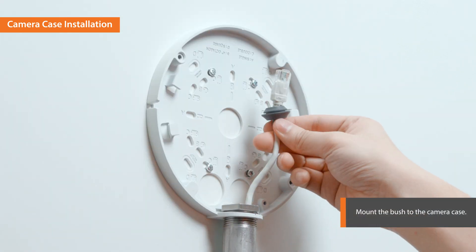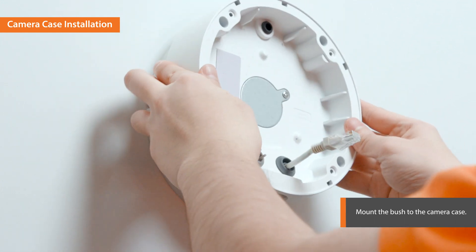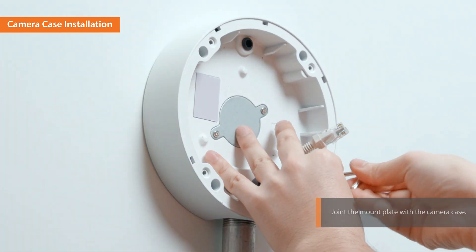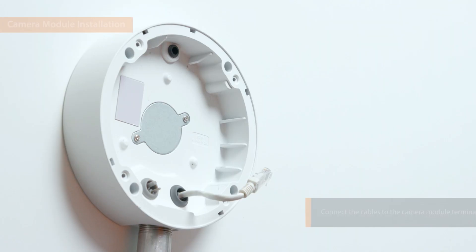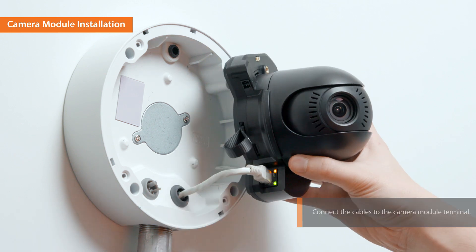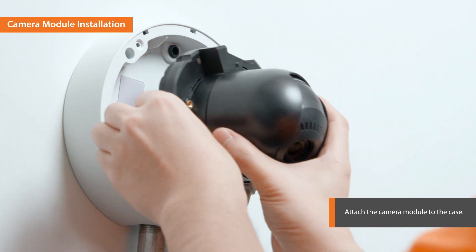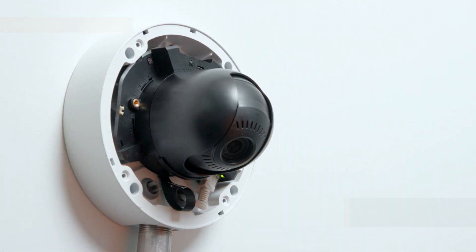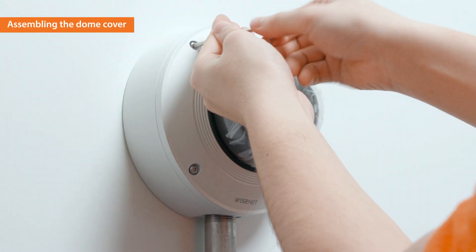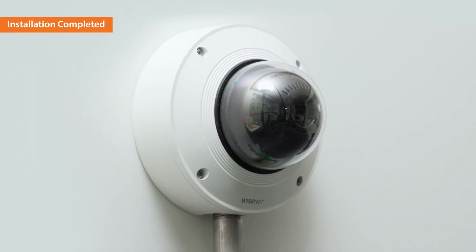Mount the bush to the camera case, then join the mount plate with the camera case. Connect the cables to the camera module terminal. The module has a magnet embedded at the bottom to be easily attached to the case. Attach the camera module to the case and assemble the dome cover. The installation of the X-Plus camera is completed.